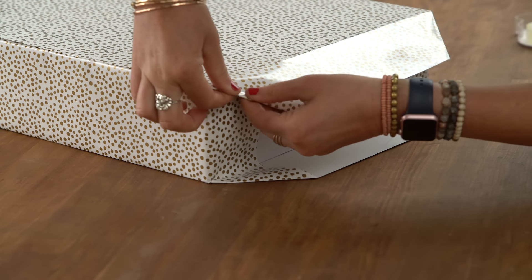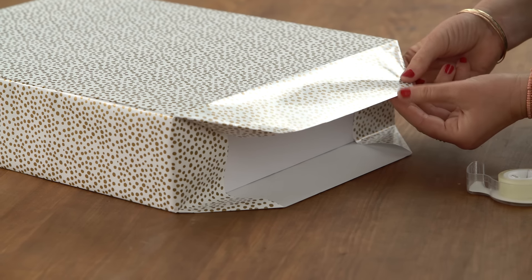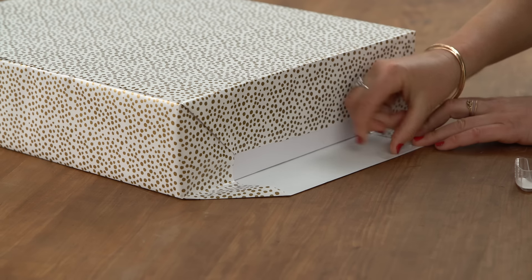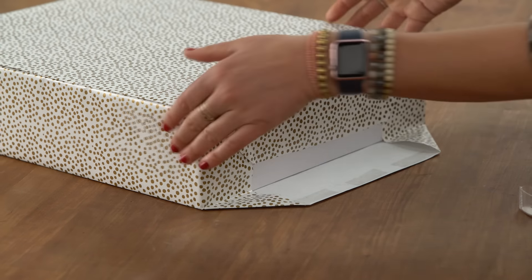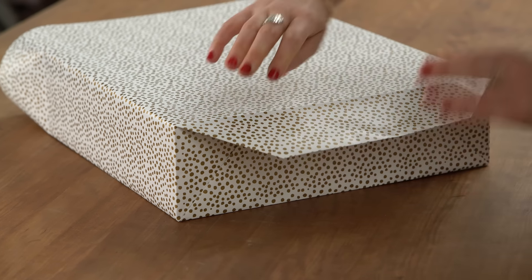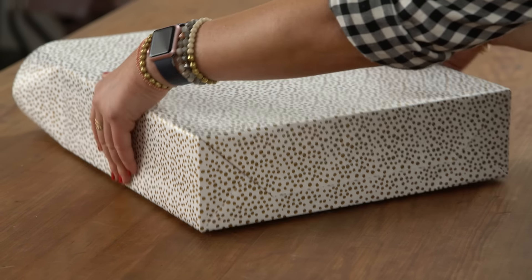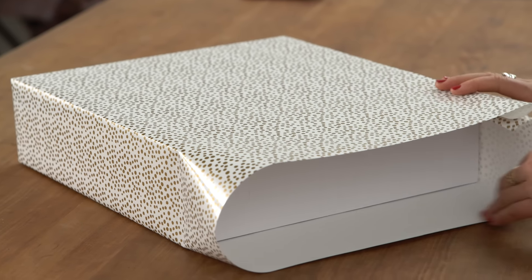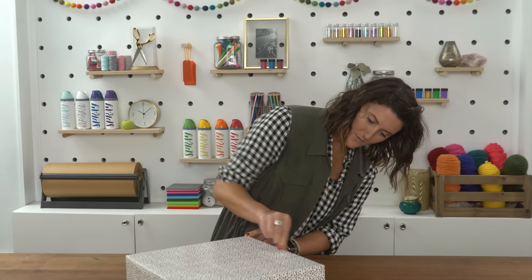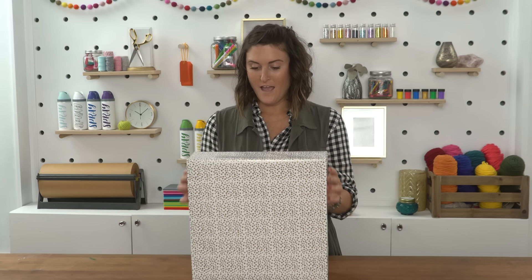The top flap will have to fold under. We're going to fold the top flap down and secure with double-sided tape. Next, we'll fold the bottom up — it might be easier to flip the box over so you can crease before securing. Now we're going to repeat on the other side. Quick seam, secure that last flap, and go through to finish out the edges.